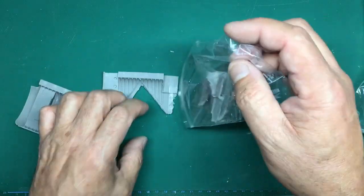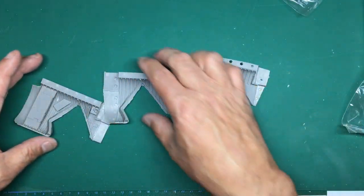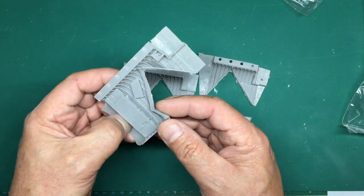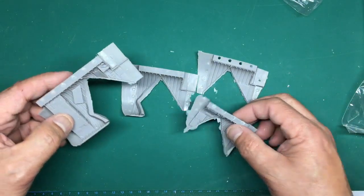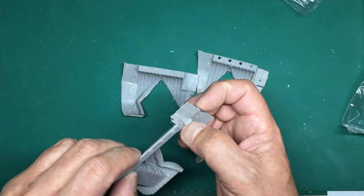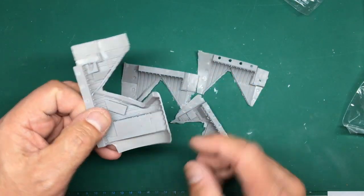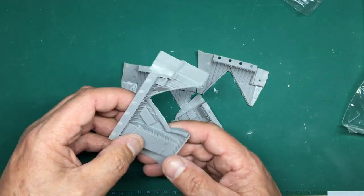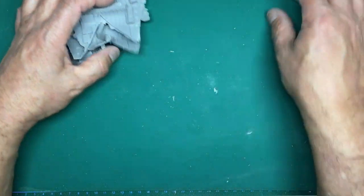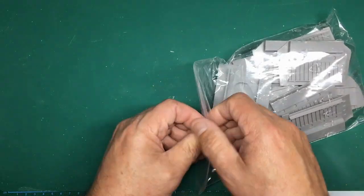There is an Eduard undercarriage detail set for the Model Collect kit, but the problem is that kit's undercarriage bay is incorrect on the back end, so I'm assuming the Eduard set is made to fit the kit as-is. Anyway, here we've got these beautiful interior bay sidewall detail pieces - they're going to sort of sit in like this so you won't really see much of them, but it's there nonetheless. Really really nice, a little bit of flash on the edges to clean up and a mold plug to cut away, although it might be okay to leave it if it doesn't butt up against anything. Four different ones there.